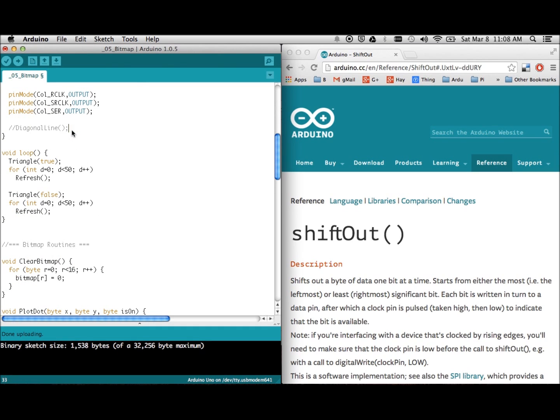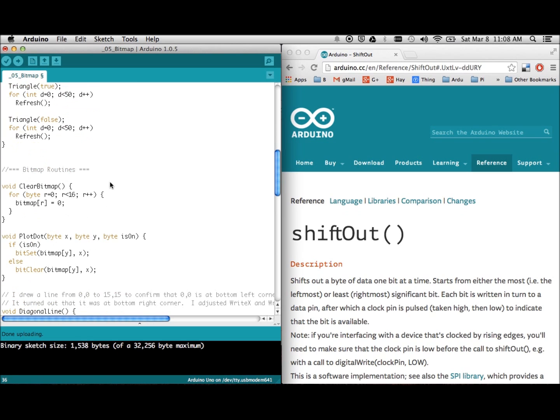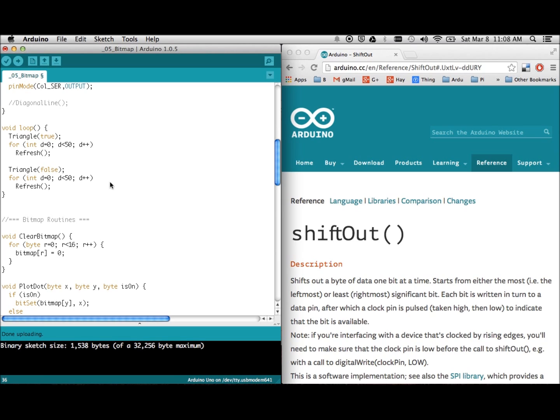My first test was drawing a diagonal line from position (0,0), which I thought would be on the bottom left, to (15,15) on the top right. It turned out I was wrong — due to the way I shift the bits, it was coming from the bottom right to the top left. This was very useful because it told me my assumptions were incorrect, so I was able to correct the code so that bottom left is (0,0) and top right is (15,15). Otherwise you'd be pulling your hair trying to debug things based on the wrong assumption.